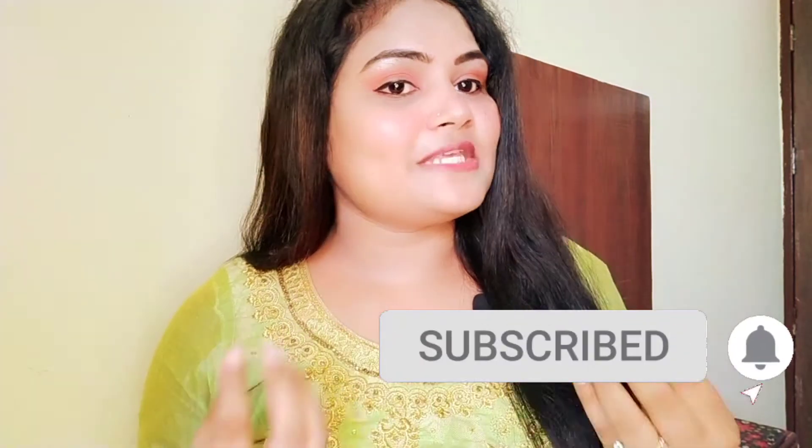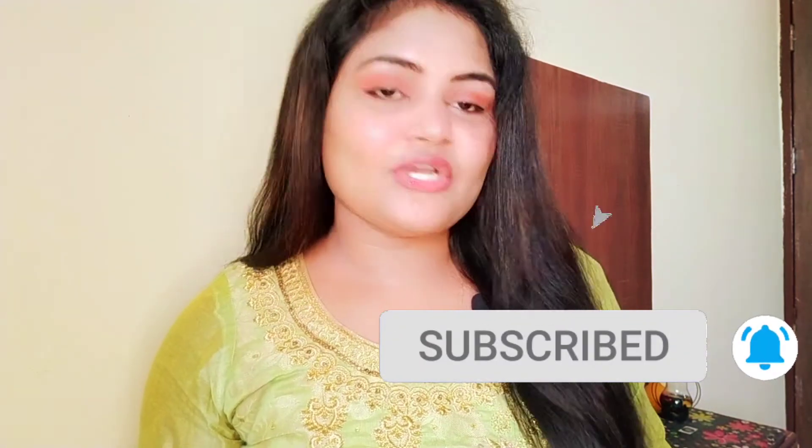If you are new to my channel, please subscribe and don't forget to press the bell icon so you will be able to get my notifications. If you like the video, please give a like and share the video with your friends and family.